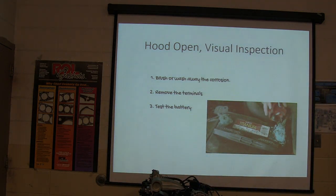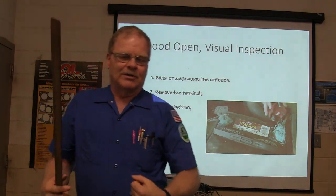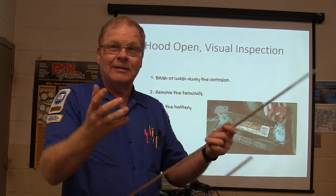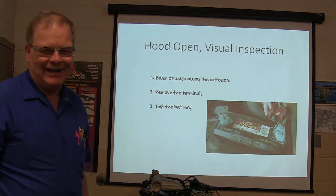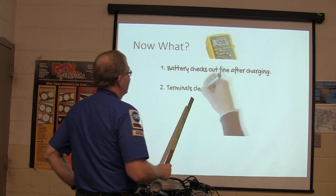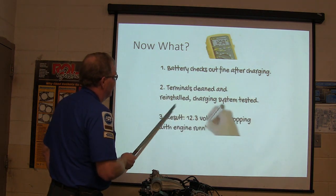Battery checks out fine after charging. Terminals clean and reinstalled. Charging system tested, result: 12.3 volts while it's spinning over.